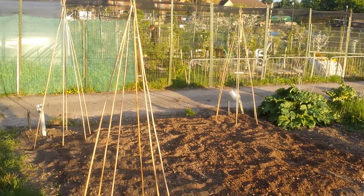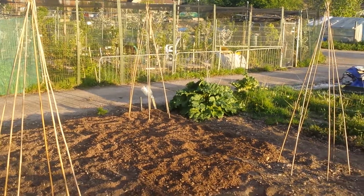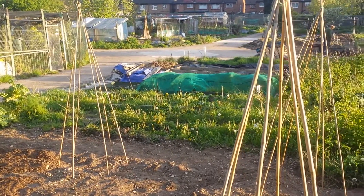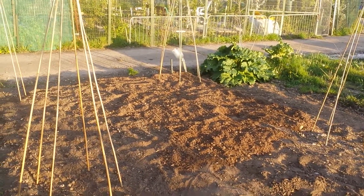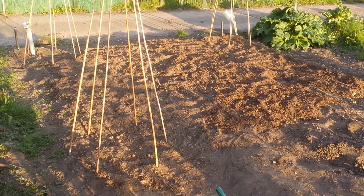The three sisters system is now under construction in this beautiful sunset. I'm spreading two inches of compost that I'm extracting from my own compost heap.